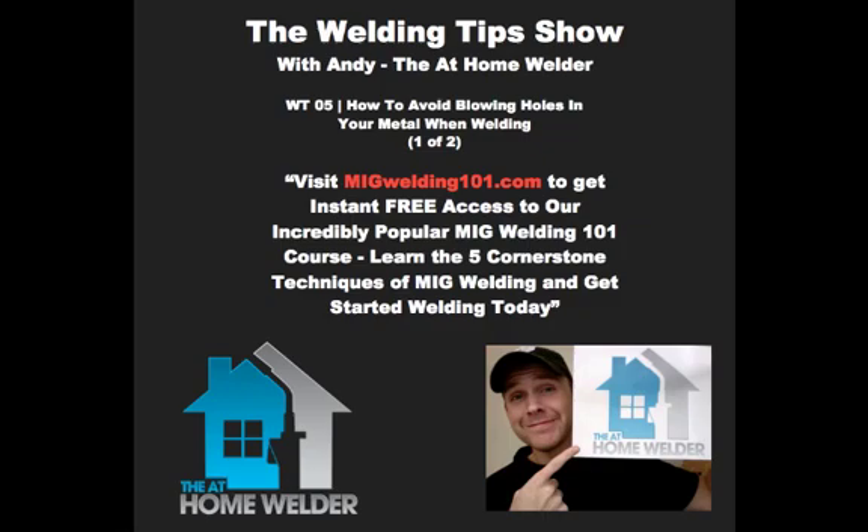The first one's coming from Matthew S. — I forgot to get permission to use your whole name, so I'm giving the initial. Matthew S. of the at-home welder community asked: what are good metal sources? Like, where do I get my metal? Honestly, I get my metal from all over the place. Since that's kind of where you're spending most of your money, you really want to shop around and be aware of what your options are.